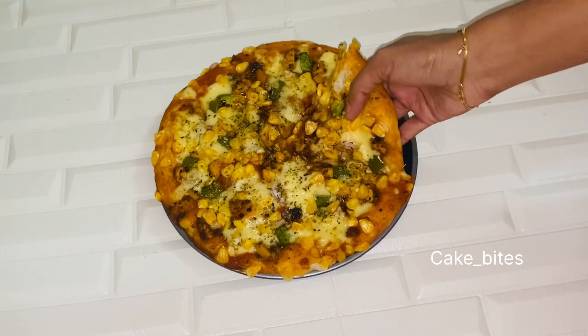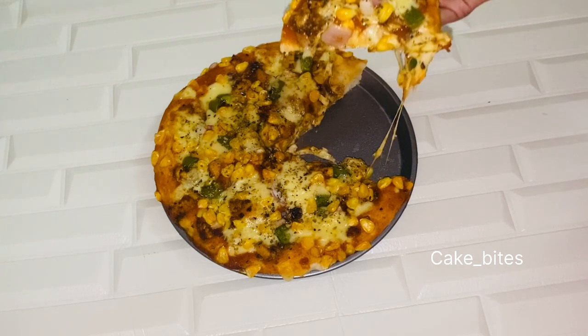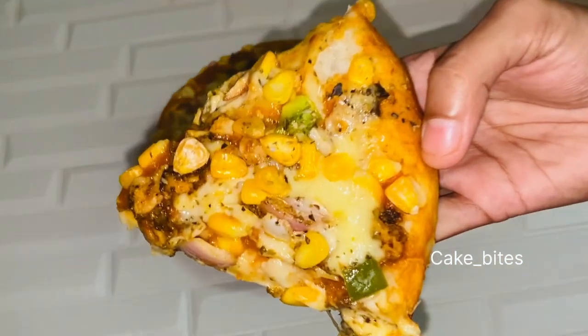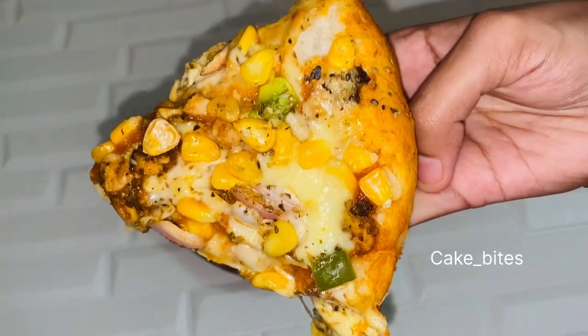If you guys want to try something, my pizza is a must-try item. If you want to try the pizza, please do taste the pizza. If you like it, share and subscribe. Thank you.